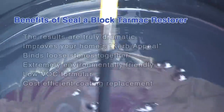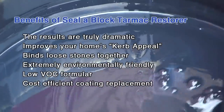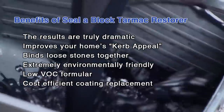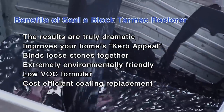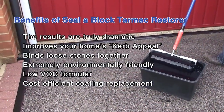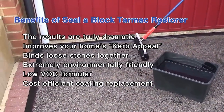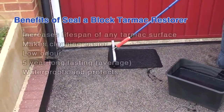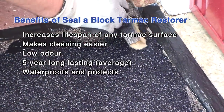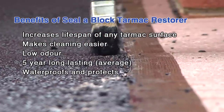The results are truly dramatic. Your tired old driveway will look as good as new and will improve the curb appeal of your home. It binds loose stones and particles together. It's extremely environmentally friendly. It is a low VOC formula. It's a cost-efficient coating replacement and increases the lifespan of any tarmac surface. It enables easy cleaning of oil leaks and fuel spillages from your tarmac drive.